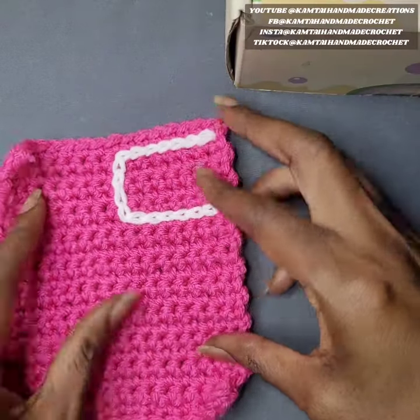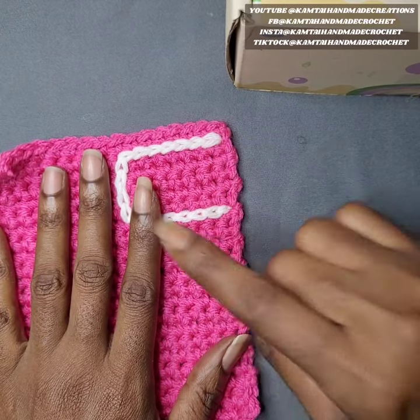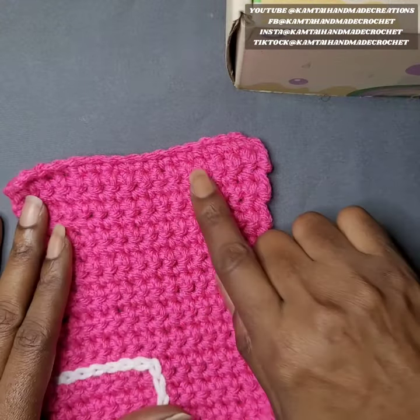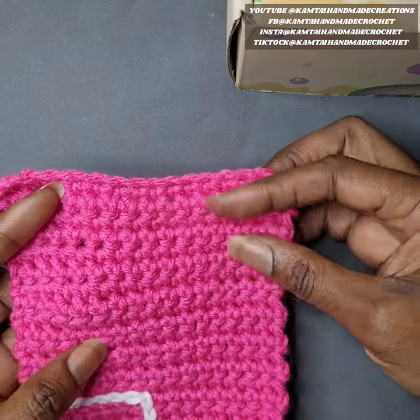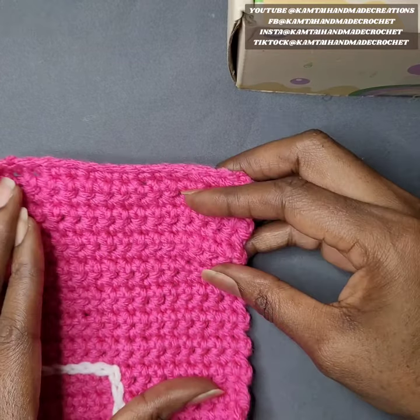I'm also going to show you how to finish that off. So as always, I don't like to dawdle, so let's get started. I already made a pink swatch here. I'm going to use the same swatch that I used for the other one — I'm just going to flip it to the other end. These are all single crochets.